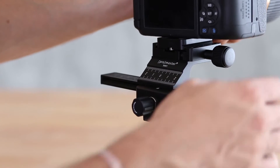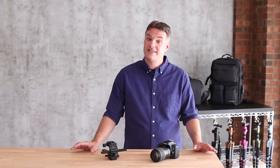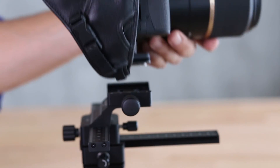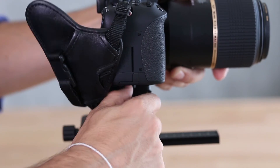The top of the MR1 uses the Promaster Dovetail Receiver and Quick Release Plate System. This not only allows the camera to attach quickly, but it also opens compatibility with many other accessories, including the Promaster Leather Camera Grip Strap.